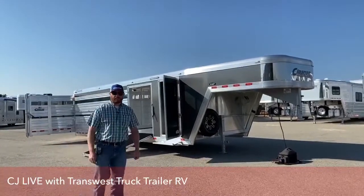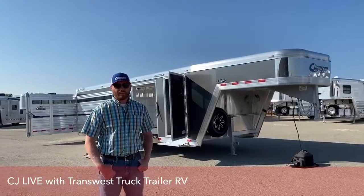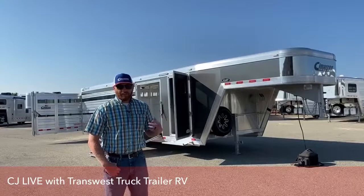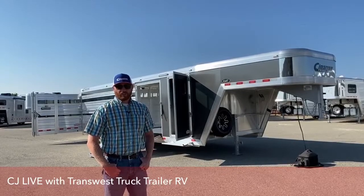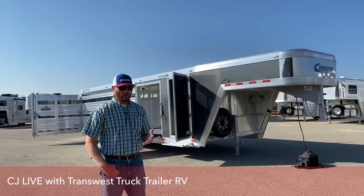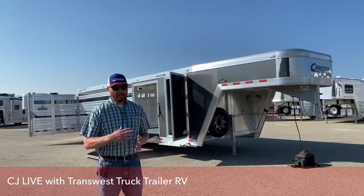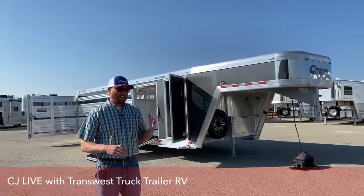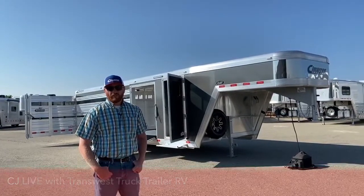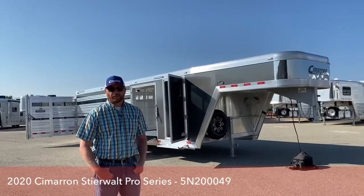Hi, I'm CJ Altmerg with TransWest Truck Trailer RV in Frederick, Colorado. We appreciate you tuning in today. Behind me is a 2020 Cimarron Steerwalt that we're going to walk you through today. This is a great trailer for a family that's maybe just getting started, or if you just have maybe one to two head that you're hauling to some shows.